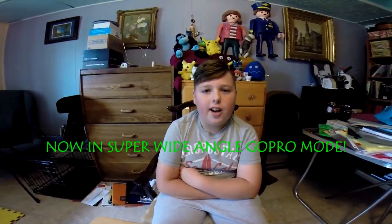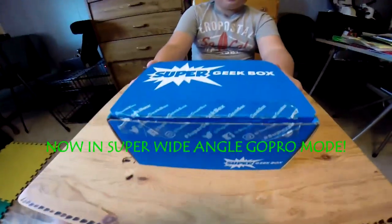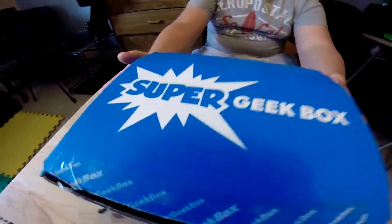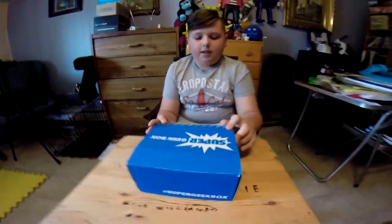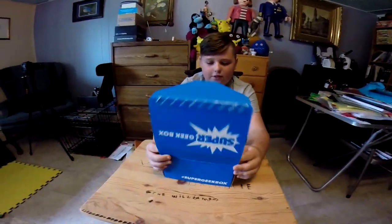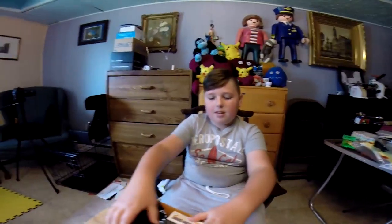Hi, welcome to Crate on Crate. I'm Quinn, and today we have this super geek box. We're using a different camera — a GoPro — so it's a little different. Let's see what's inside.